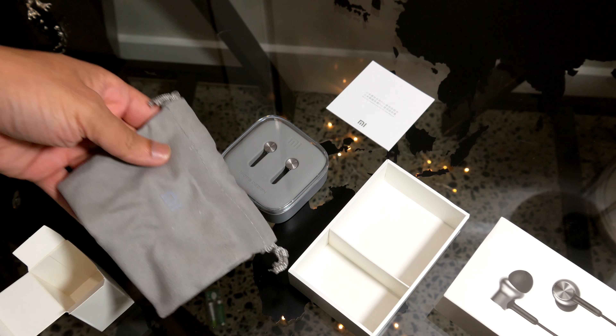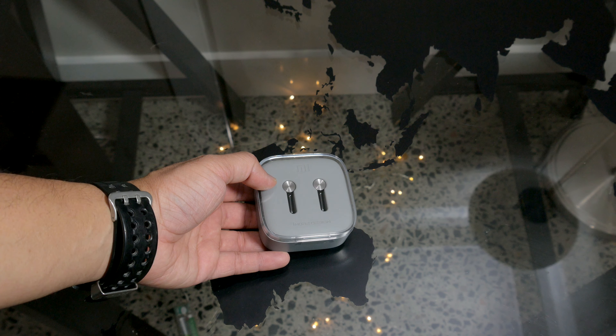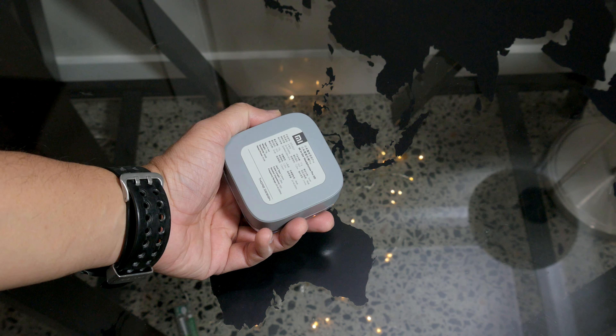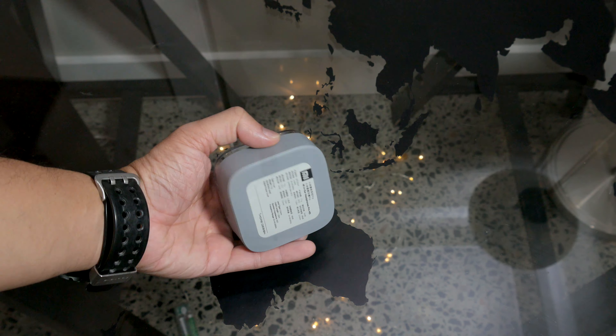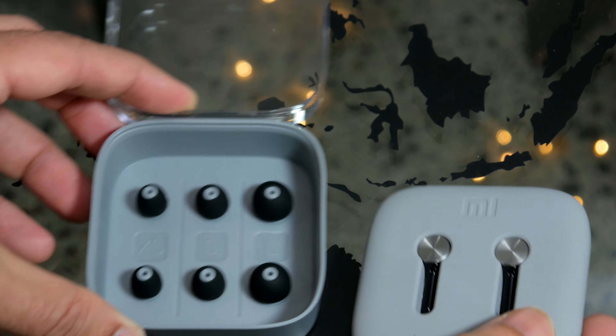In one compartment we have the soft fabric carry pouch, which is nice. Then there is the plastic box that carries all the other goodies. The earphones are presented in similar fashion to what we are used to from Xiaomi.